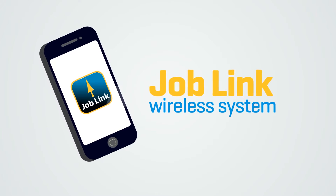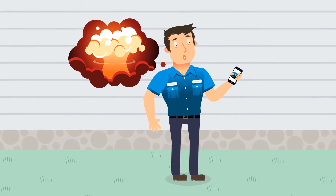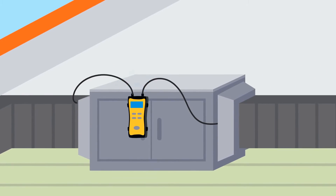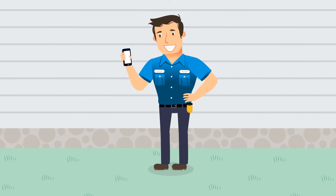Introducing the JobLink wireless system from FieldPiece Instruments — a system that will blow your mind. Here's what you do: hook your FieldPiece wireless manifold to the outdoor unit and the wireless psychrometer to the indoor unit. Sync them up with your JL2 transmitter, and all measurements are sent to your mobile device.